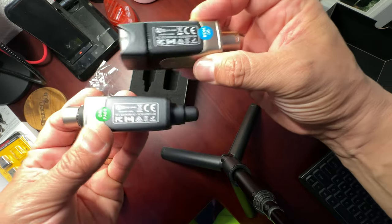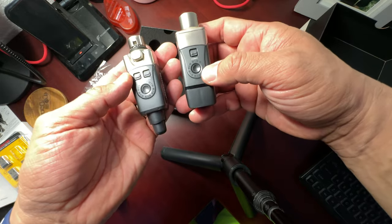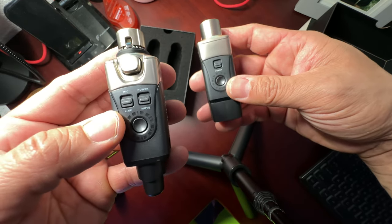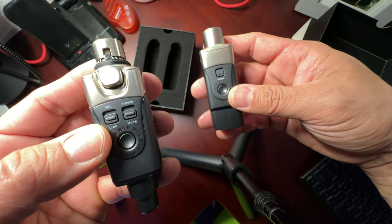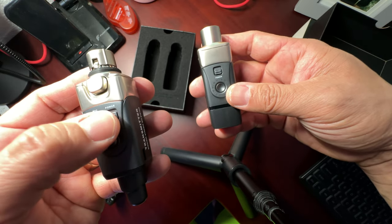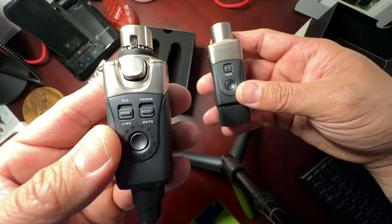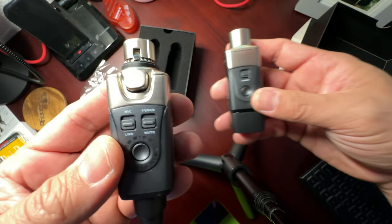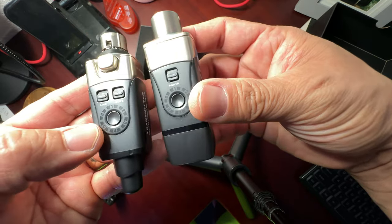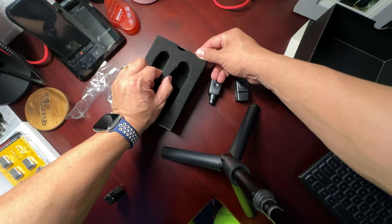XVive was just at NAMM so I saw a lot of their videos — they had a great setup there. The units themselves feel very well built. You've got all your regulatory approvals on the side. They're in the 2.4 gigahertz range. There's a mic and line switch option, and on this side you've got your power and mute button — very useful if your microphone doesn't have its own mute.